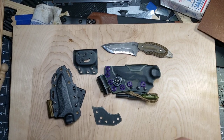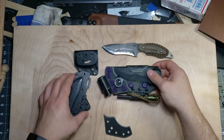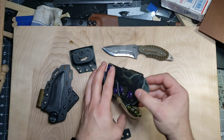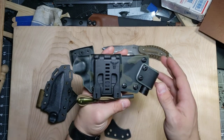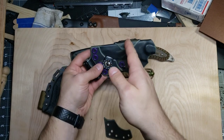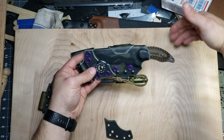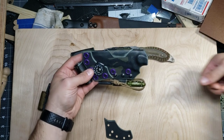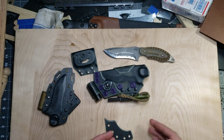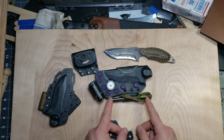Here is the sheath. He asked if I could set this up for a right-handed scout carry, so that's the configuration you see it in now. If it's on his back and you're looking at him from behind, this is the way it's going to go — with the handle off to this side, so he's going to reach behind and grab the handle with his right hand and draw out to the side. That is what a scout carry is. He asked me to attach his Exotac fire rod.